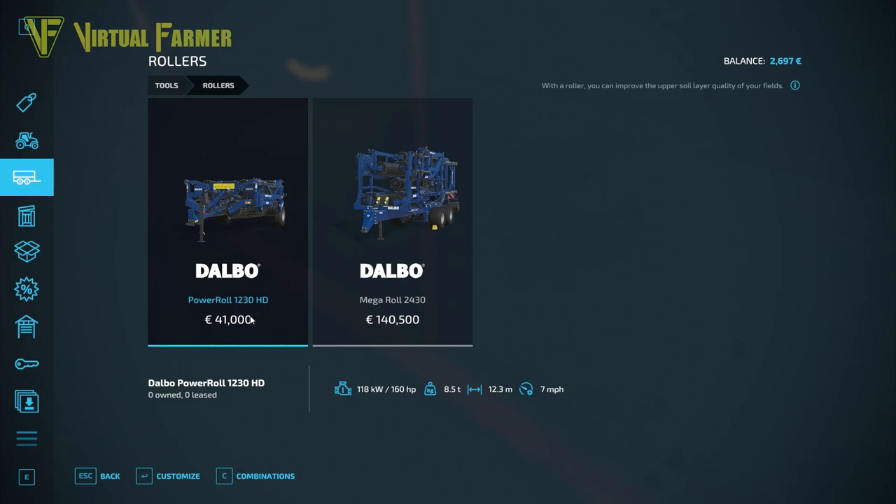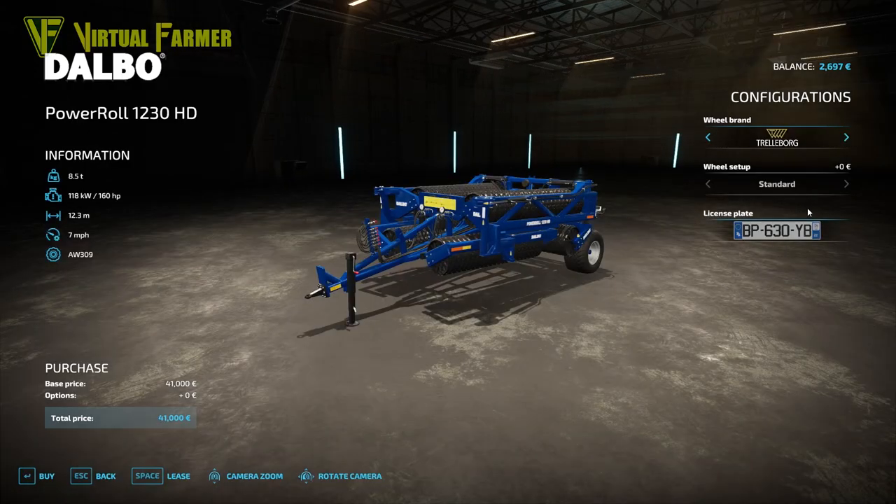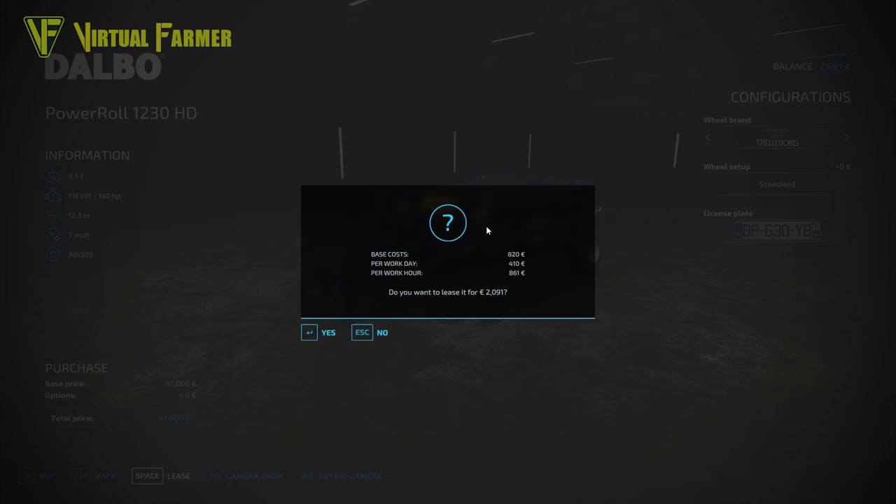The Dalbo Power Roll 1230 HD - how much is it to lease? We are now running the version 1.2 update and you can see we now have the costs of our hiring. Base cost is €820, per workday is €410, and per work hour is €861. So this is basically going to cost us €820 initially, but actually €2,091 because we are leasing it for an hour and a day plus the base cost.